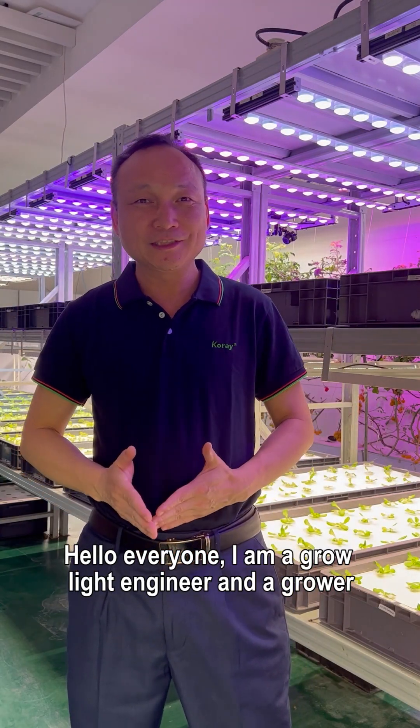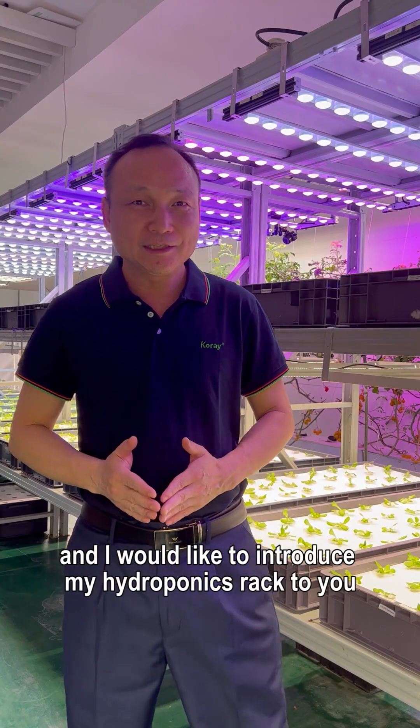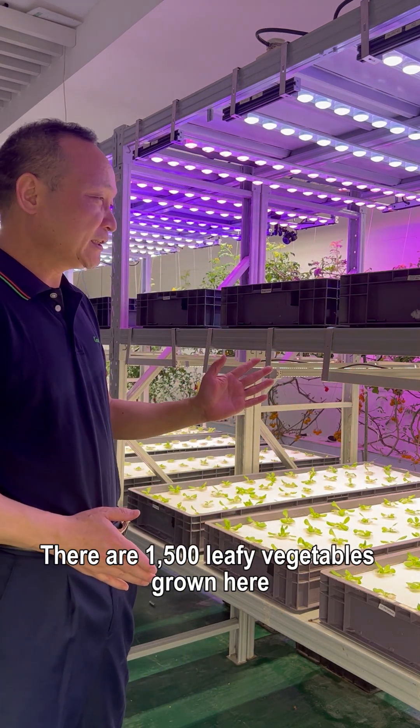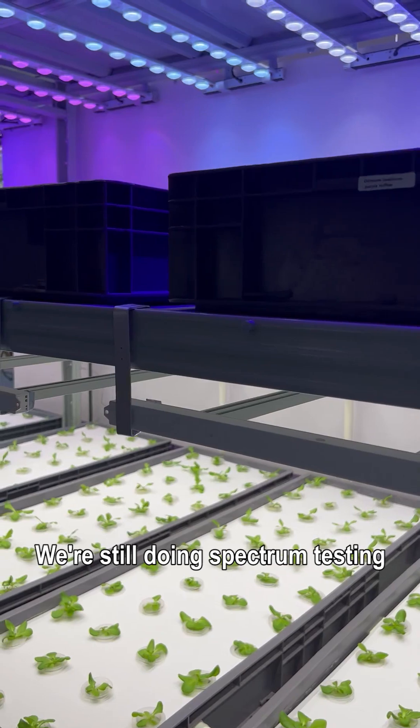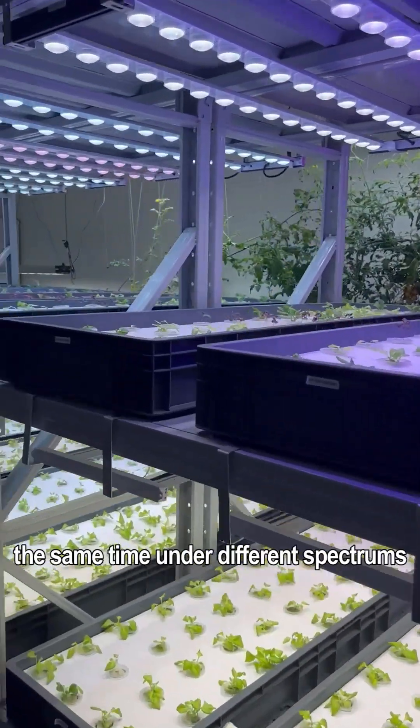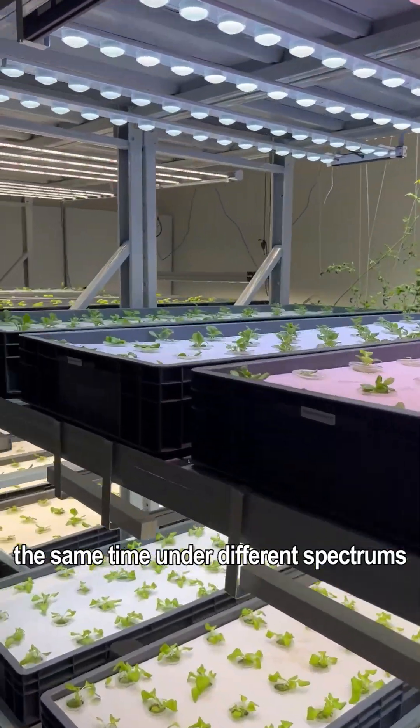Hello everyone. I am a grow light engineer and a grower and I would like to introduce my hydroponics rack to you. There are 1500 leafy vegetables grown here. We're still doing spectrum testing, growing different vegetable varieties at the same time under different spectrums.